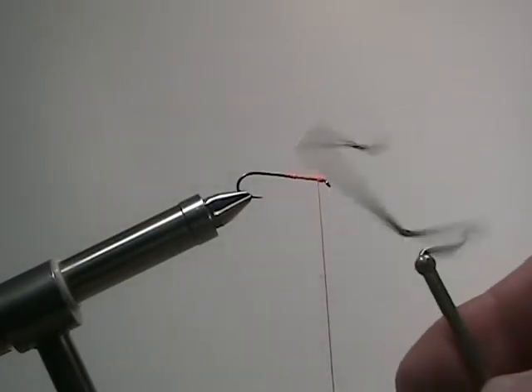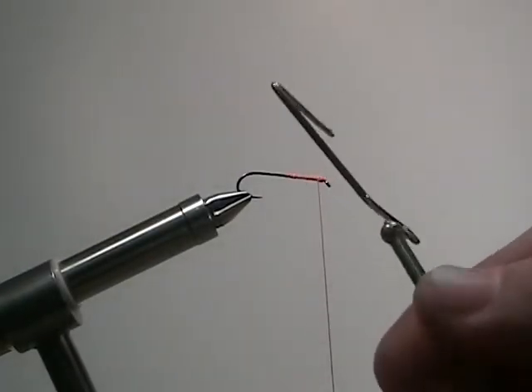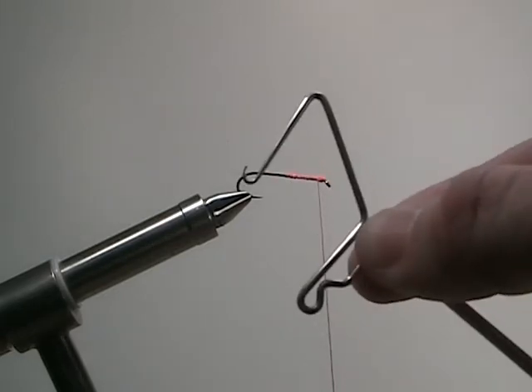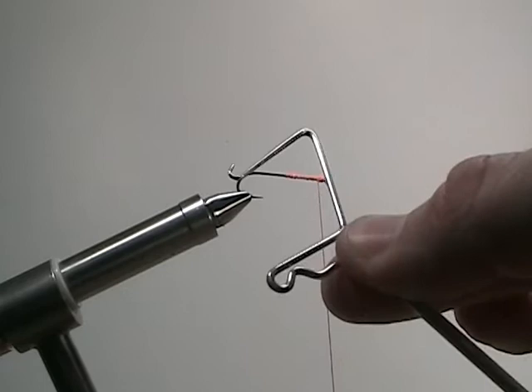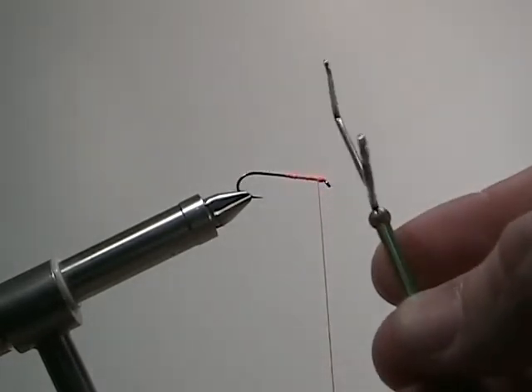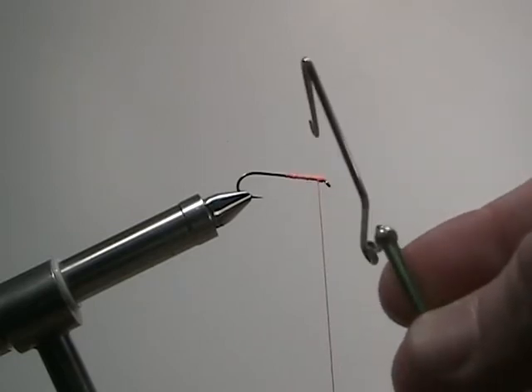The whip finish is a tool that fly tiers use to secure a fly after finishing tying it. Right now I'm holding the whip finish with my thumb and index finger. Holding it in this particular spot keeps it from moving. When I slide my fingers down, the tool swivels as it's supposed to.